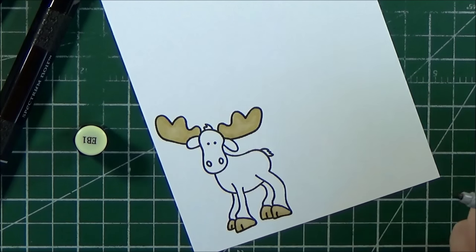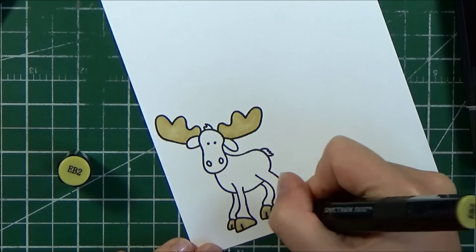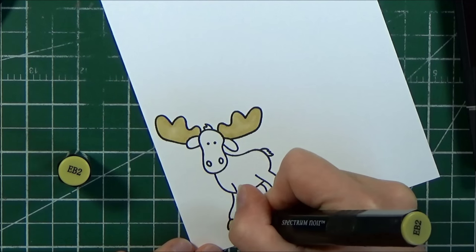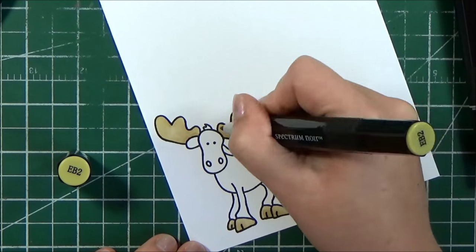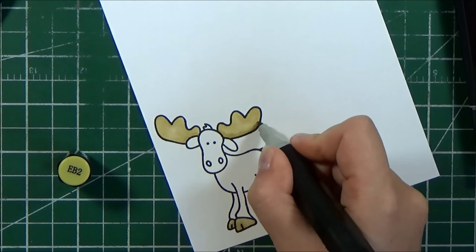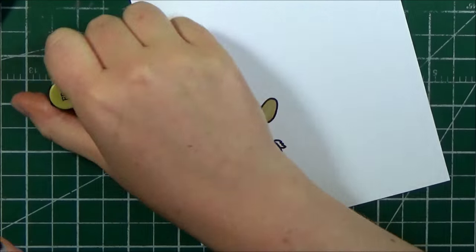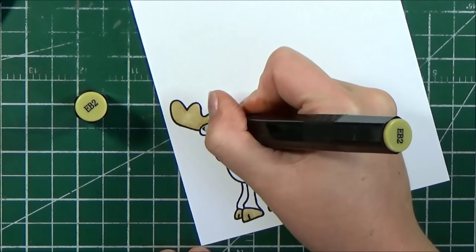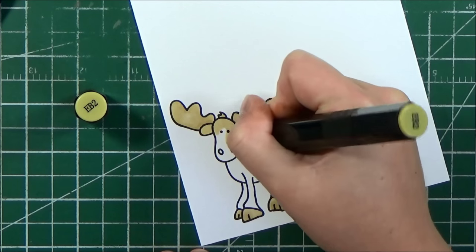I felt like I maybe blended a little bit too much, so I will go back with my EB2 to add a little bit more shading and then I will not blend that out. I started to color in my whole moose using EB2 because I wanted to lay a light base layer, but I also wanted it to be a similar tone as the antlers.